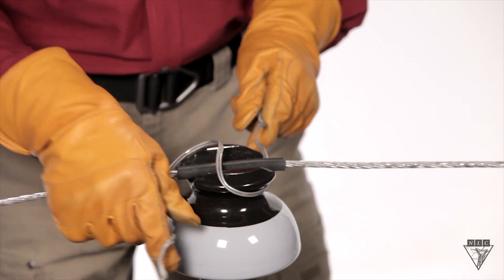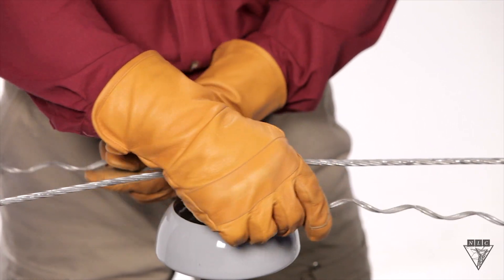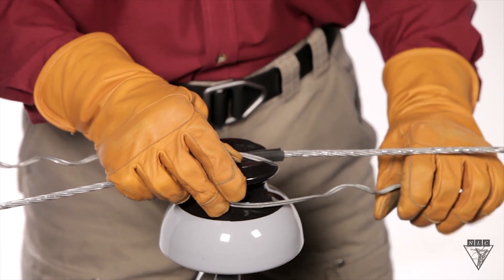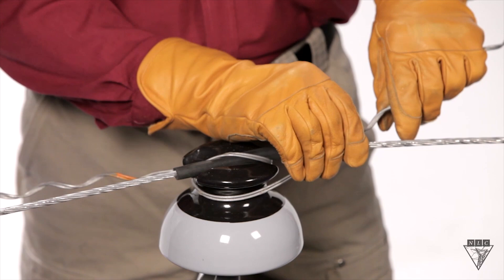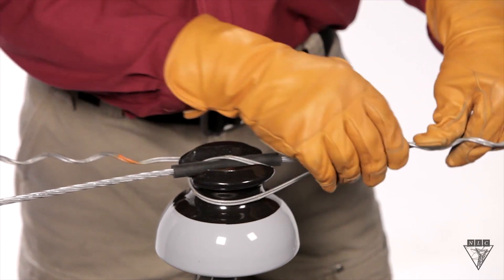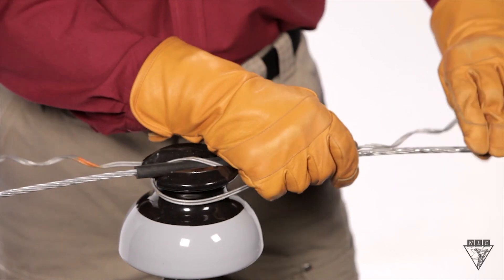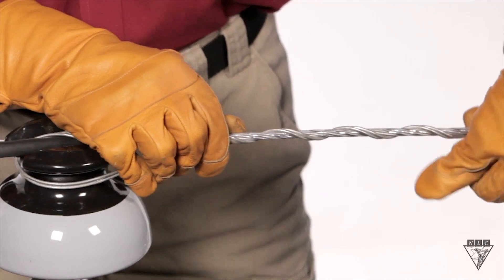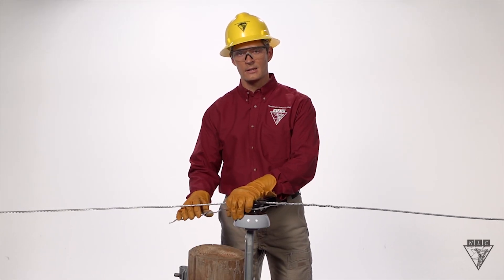As you rotate it counter-clockwise, you'll come to a point where it'll stop. Now, take one of the legs and bend it underneath the insulator and set the first groove in the wire. Now just simply twist the tie onto the wire. When you get to the end, you want to make sure that it snaps into place. Now just repeat the same process on the other side.